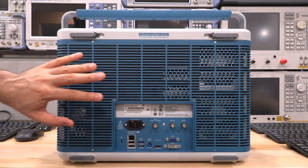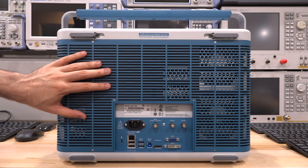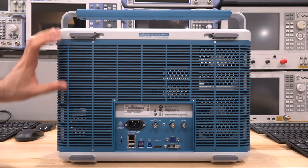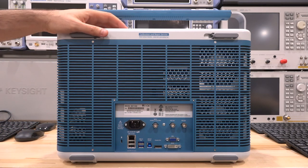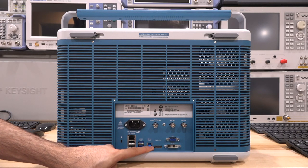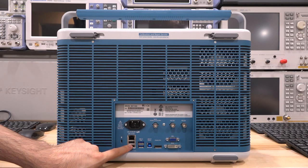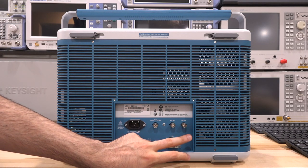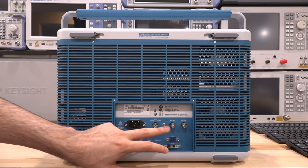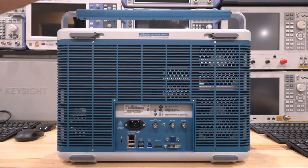Here is the back of the unit. Look at the attention paid to the thermal solution in order to create a lot of airflow and keep fan noise down. This is not plastic — this is aluminum, and it must have been an expensive piece to punch out, especially because it's curved at the corners. We have DVI, VGA, and DisplayPort, allowing you to connect to a lot of external capture devices and monitors. We also have an arbitrary function generator output here, which is enabled on this instrument, plus auxiliary and reference inputs, and power.